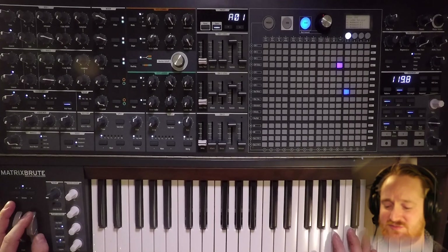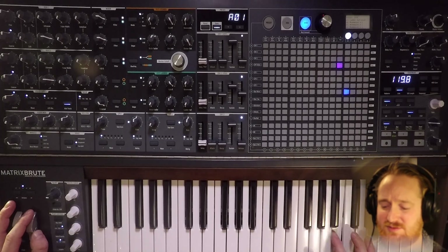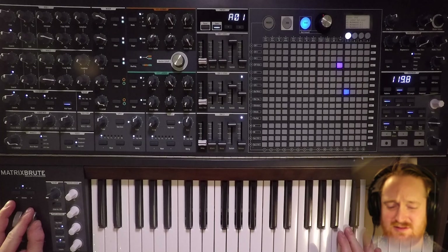Now I think it'd be cool if we took the envelope follower and gave it a little bit to the VCA. Let's also go into paraphonic mode just for fun — paraphonic mode lets us play arpeggio notes.